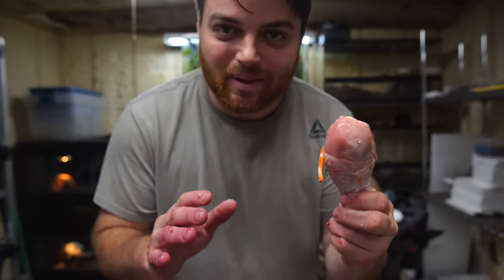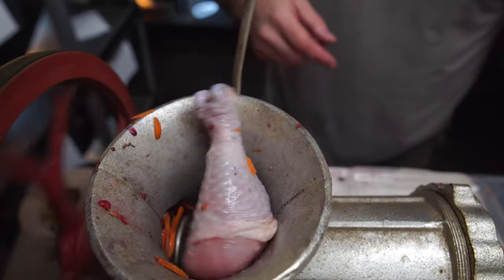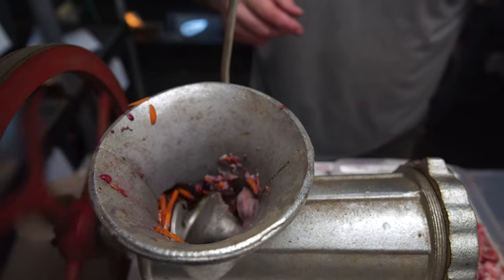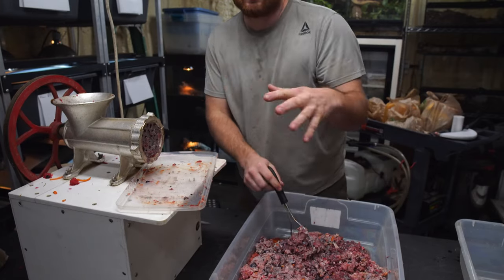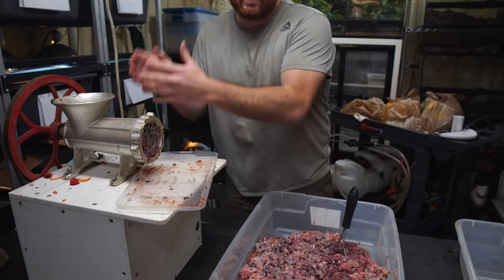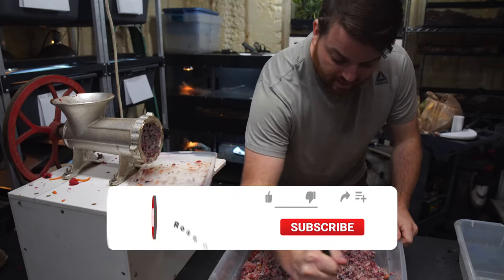Things like this make reptile people happy. Watch this — the drumstick drops down and just gets sucked in; it's doing the dance! This thing's a beast. We'll be right back with you guys when it's all ground up. We've got it all ground up — it comes out pretty mixed already because I put it in mixed, which is another reason why I don't do all the necks first and then the liver. I like to put it in mixed so when it comes out it's already mixed up. Now I'm going to go ahead and give it some extra mixing before we start bagging it up.